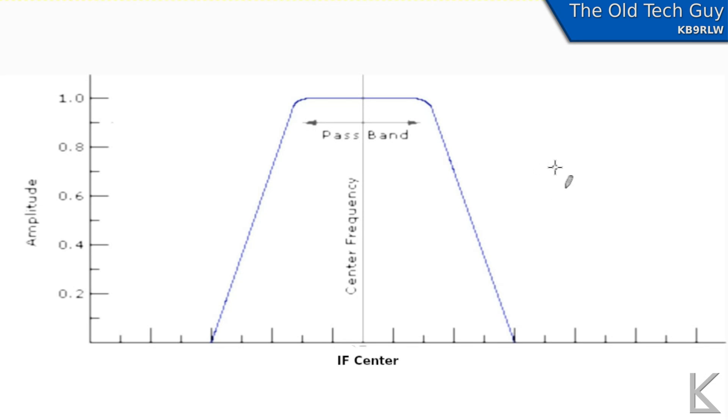We talked in a previous video on ICOM's twin bandpass tuning about how these filters work — if you're interested in that, go take a look at that video. In our case, we're interested in a notch filter. Let's say that we have a signal that we're interested in and we're tuned to it — it's right here at our center IF frequency. But right next to it, there's an interfering signal right here. We can hear both of these because they are within the passband of the IF filter.